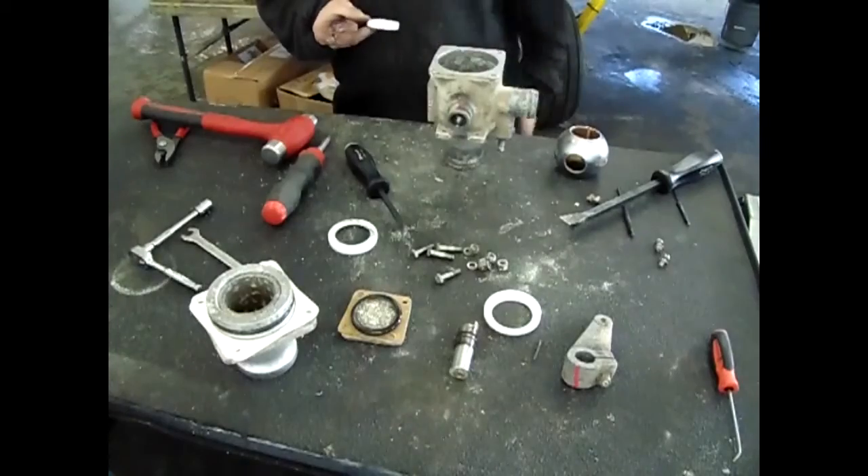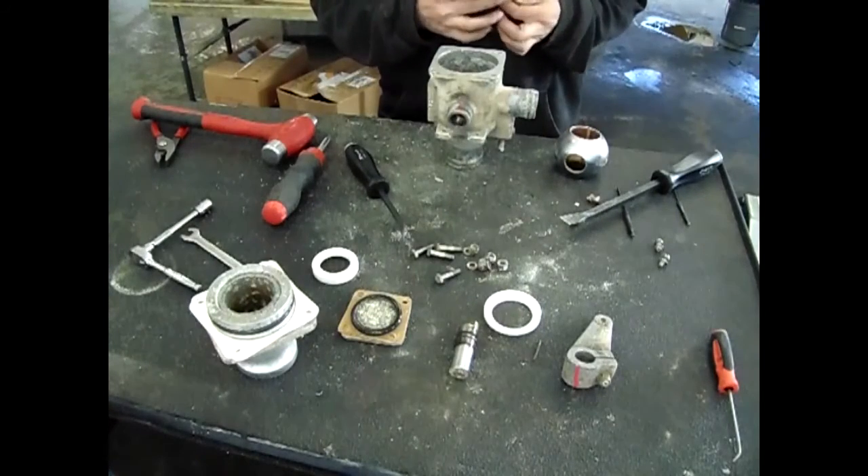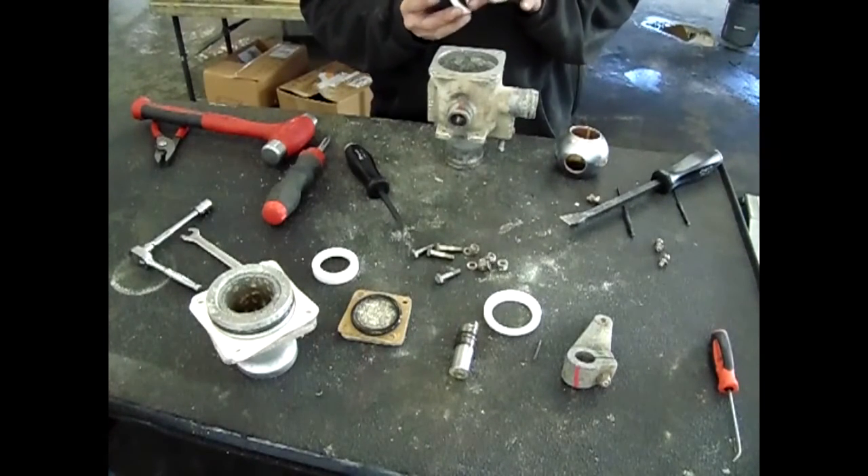Once the parts have been cleaned thoroughly and replacement parts acquired, you can start the assembly process. Keep in mind that if o-rings are replaced they must be lubed and seated in properly. To properly seat the o-rings, take an o-ring pick and run it around inside of the o-ring a few times to remove any rolling that may have occurred during installation. First, install the outlet main seal — you can use a small amount of grease on the back of the seal to hold it in place if needed.